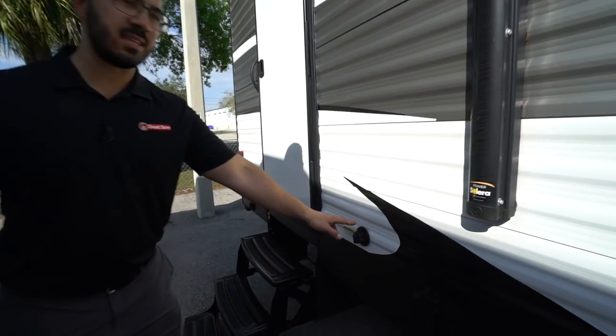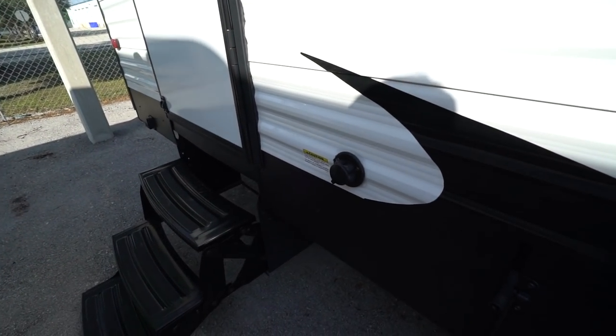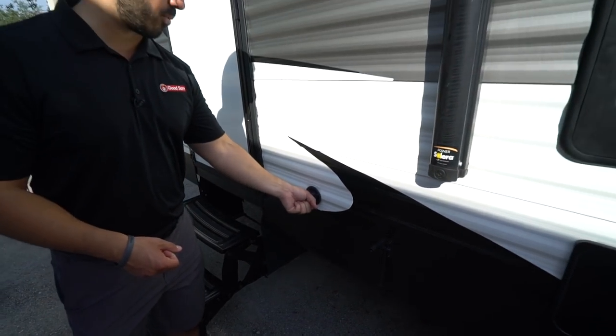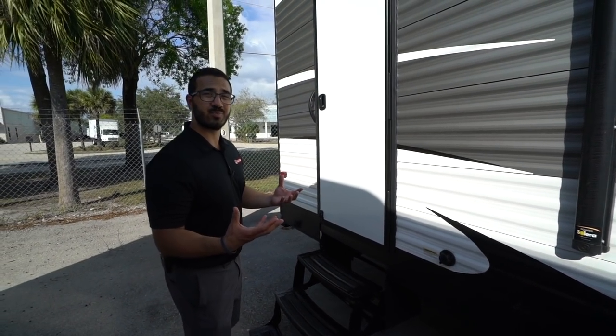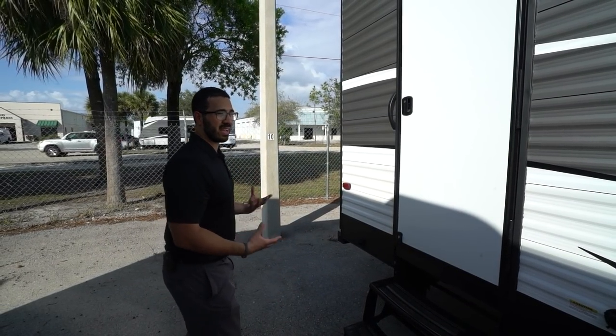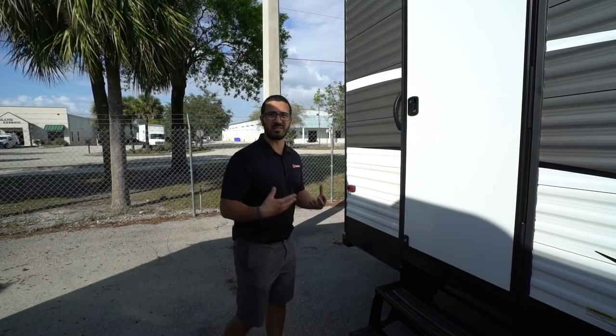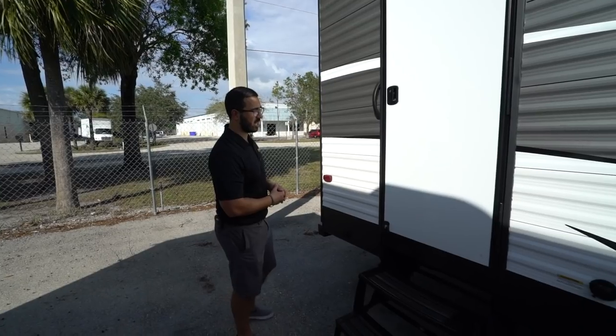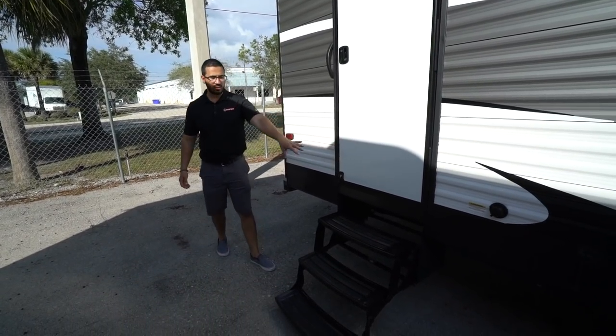Going back a bit further, this is the black tank flush. Rather than sticking a hose down your toilet to wash out the black tank, you just hook a hose up right here. The black tank has sprayers built in that wash out what's left behind, helping ensure your tank doesn't have as many smells and keeping the sensors clean so you don't get as many false readings.